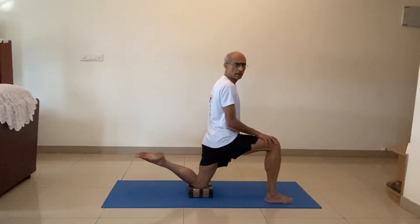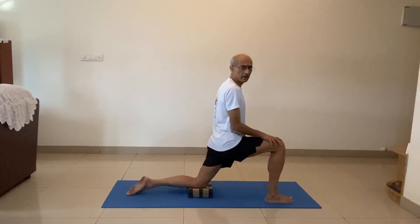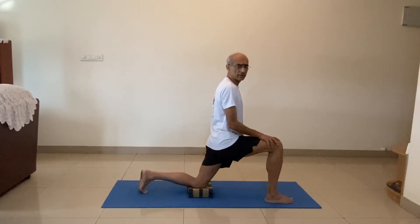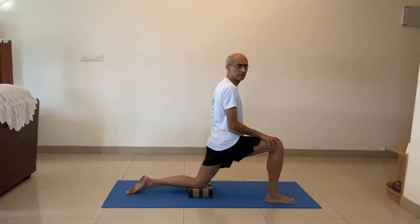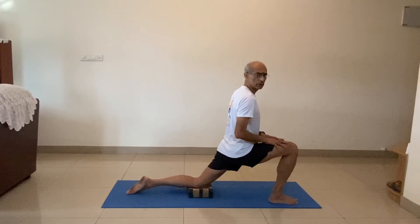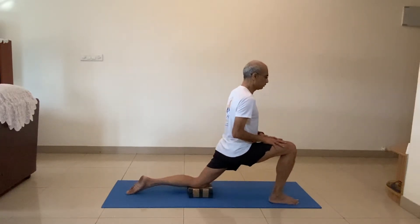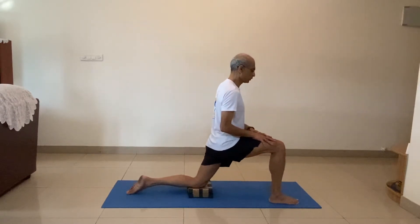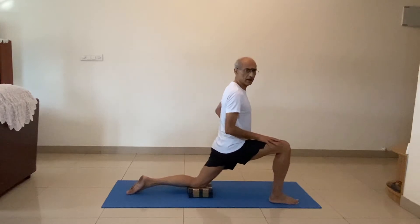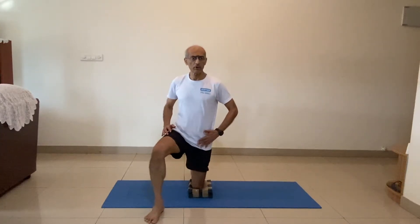Look at my back leg. The feet is straight, toes straightened — not like this, but like this. Stay in this position and slowly rock. One, two, three. You'll get a nice stretch on the front of your hip.